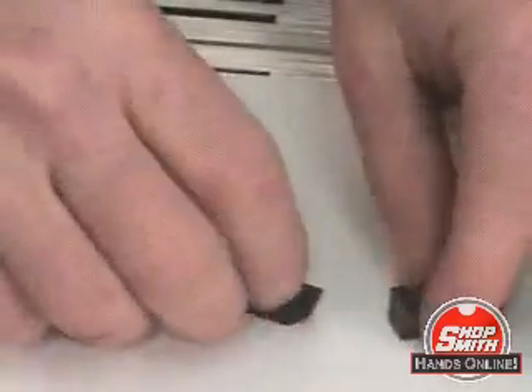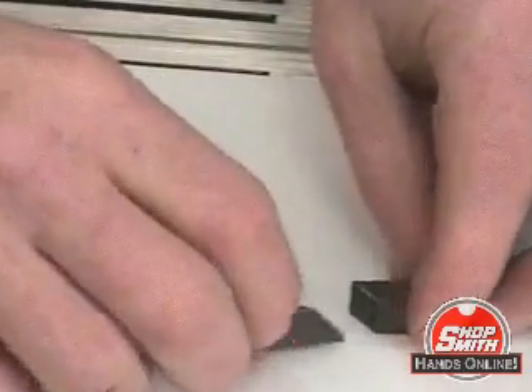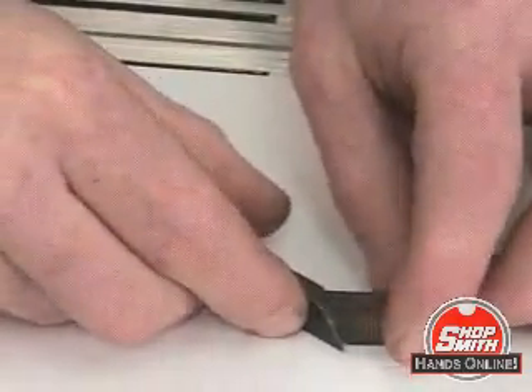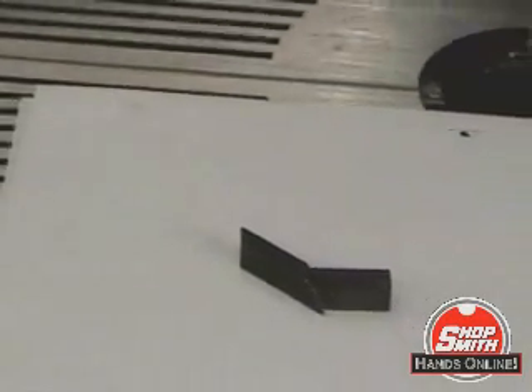Normally, they go together like that. However, if you move that compound angle and do that — put them in that orientation — that will actually turn the blade at a 45 degree angle to its normal orientation.